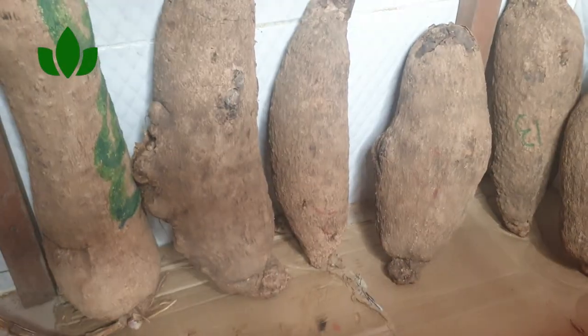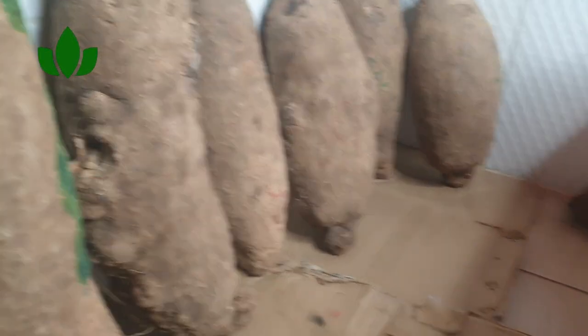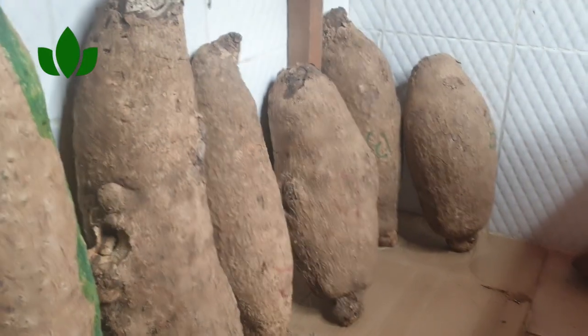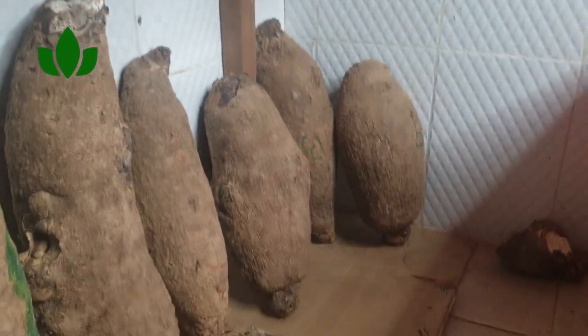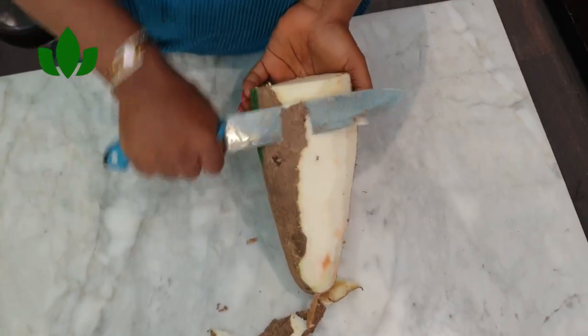When you do this, your yams will last long. They will not grow out any roots, they will stay fresh, and nothing will happen to them. These yams I've had since January when I came back from the holiday and they have not gone bad. Try it out and let me know!